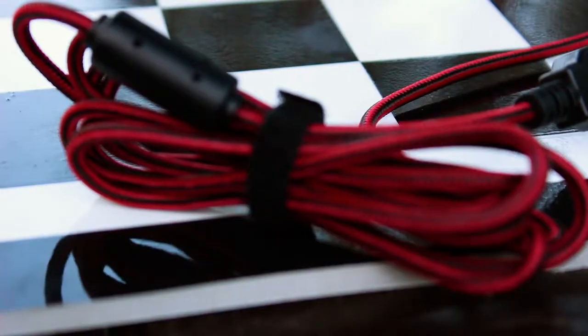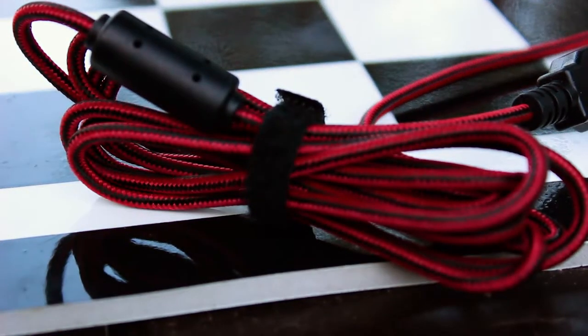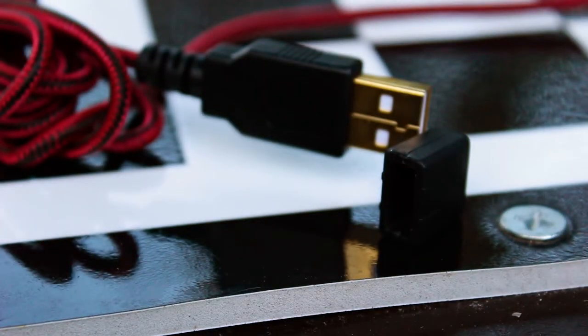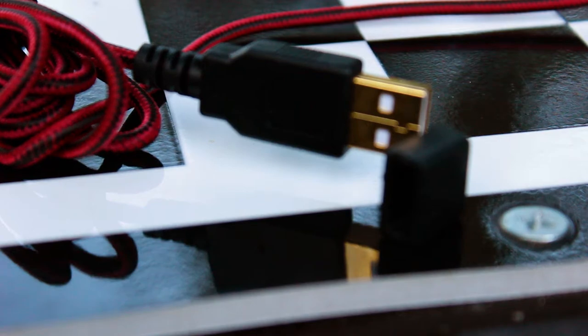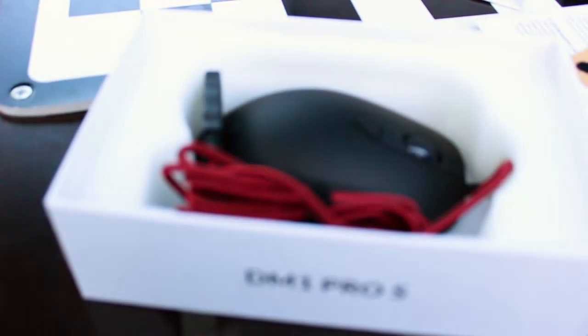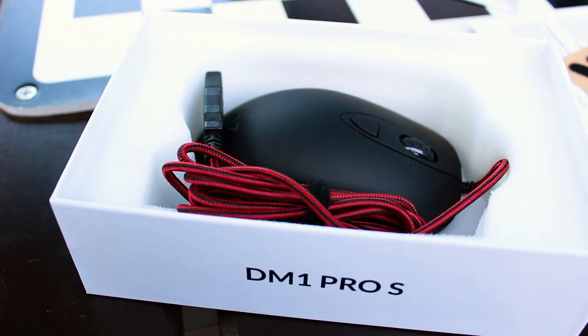Speaking of color and vibrance, the mouse features a 1.8-meter red and black braided cable. The cable texture is textile and the connector is a gold-plated USB 2.0 connector with a rubber cap. It is worth noting that this rubber cap is not attached to the mouse or the connector in any way, so losing it will be very easy — please be careful when handling it. The cable is also very soft and can be easily shaped.